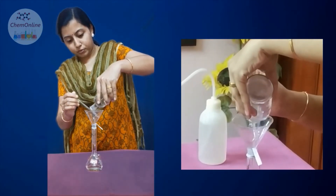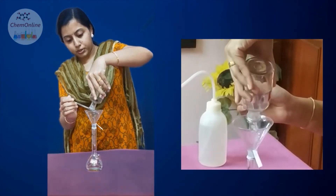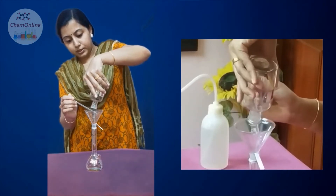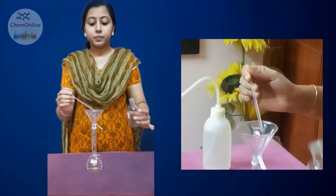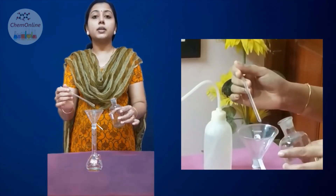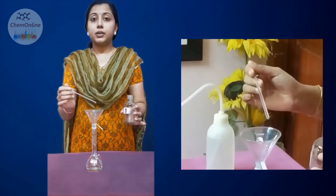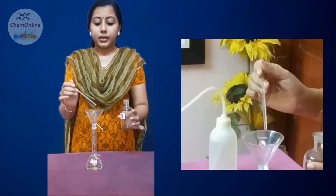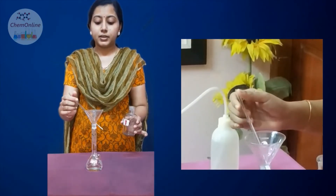When the volume of the solution decreases, you have to tilt the glass rod to almost a horizontal position so that the last of the solution will be transferred. After transferring, you can either keep the glass rod inside the funnel or inside the solution bottle — but never keep the glass rod on the bench or any surface elsewhere. Either in the funnel or inside the glass bottle.